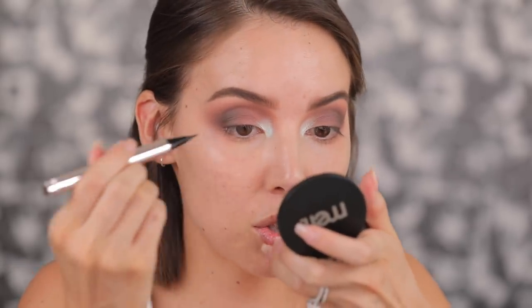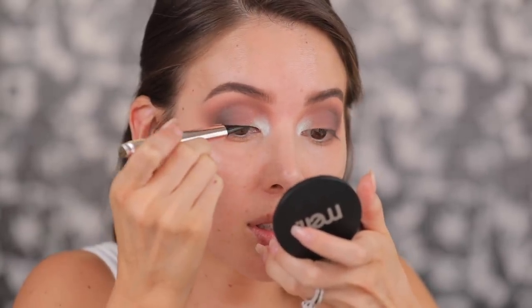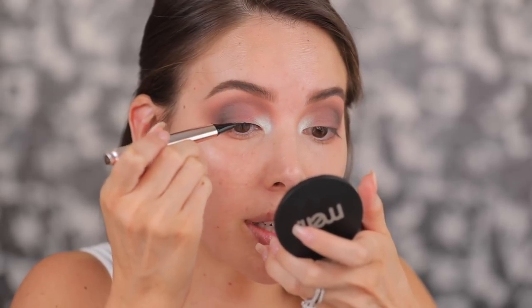Next I'm going in with the Fenty Beauty Fly Liner — I've been using this a lot lately, it's just super easy to use. I'm just lining the lash line. It also feels like I've been half living in my house for the past year. It's been a year since we moved in and I still haven't gotten furniture for my office or filming space, which has been frustrating. I'm working very hard towards getting furniture in here and getting it more decorated.